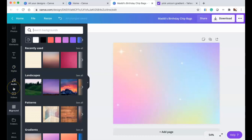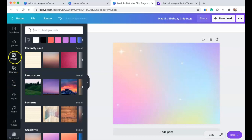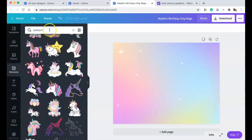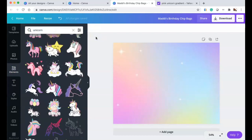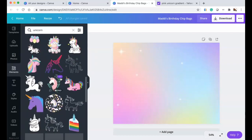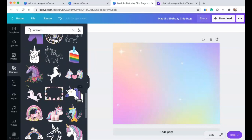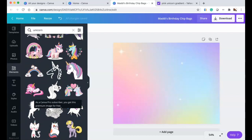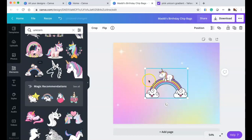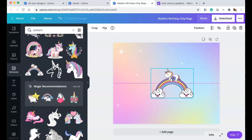Now we're going to find our unicorn. Madison loves unicorns, she loves rainbows, she loves pretty colors, so I'm playing around to find the rainbow I want to use. I found the cutest rainbow unicorn combo — it is so cute and perfect for the vision I have for this design.